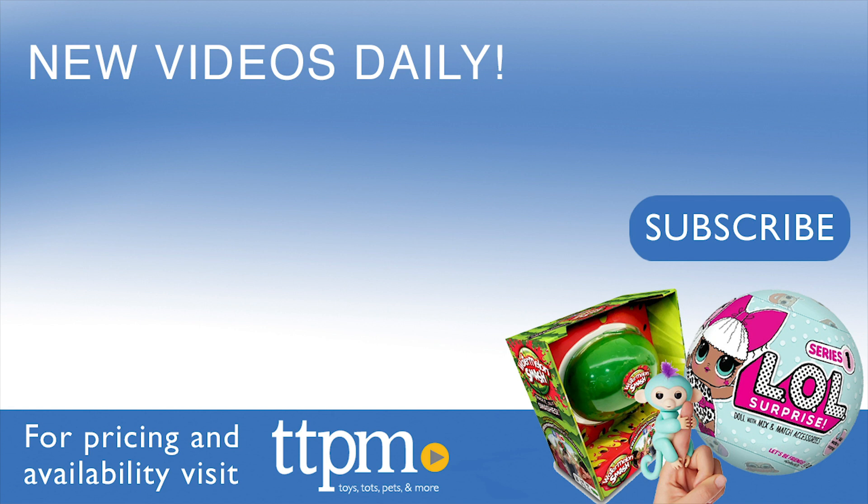For where to buy and current prices, find us at TTPM and subscribe to our YouTube channel for more reviews every day.